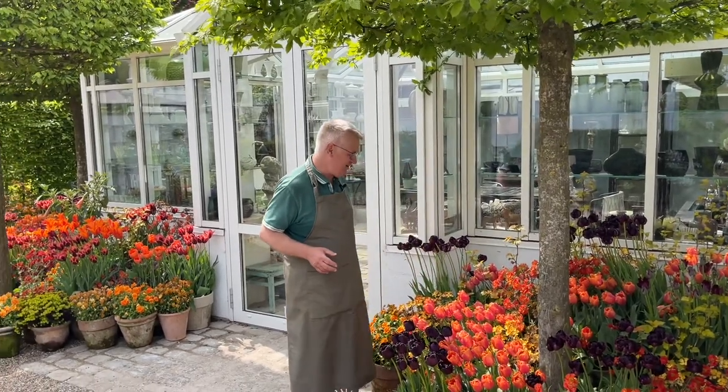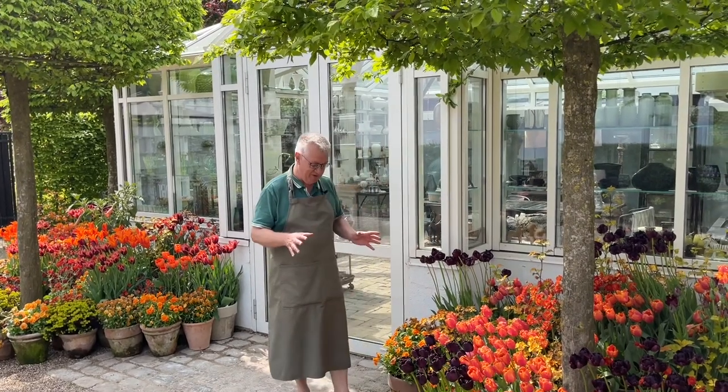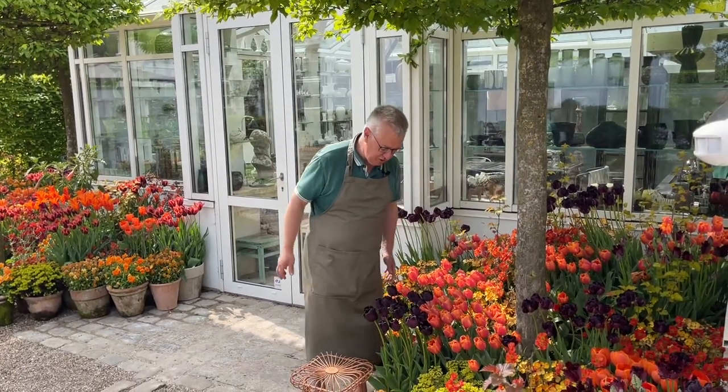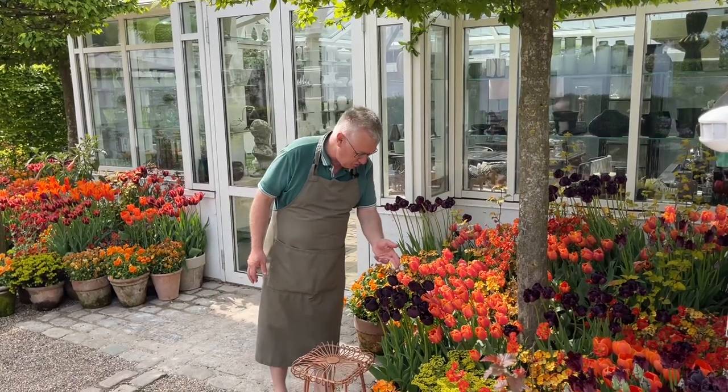But here I am using so much orange, also together with aubergine. And when I have shown the display outside the gate, I have also shown this one.